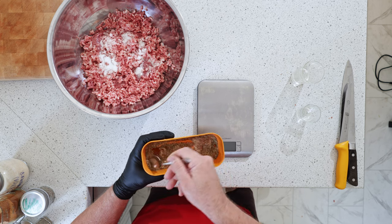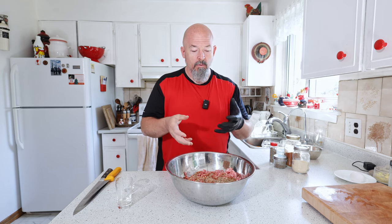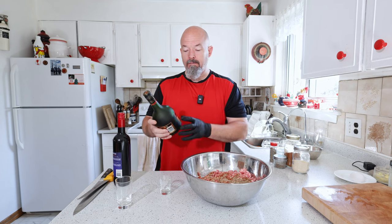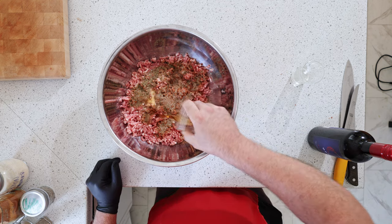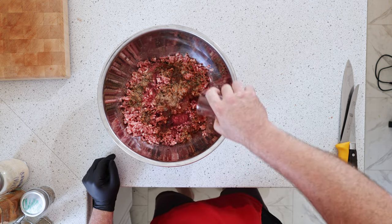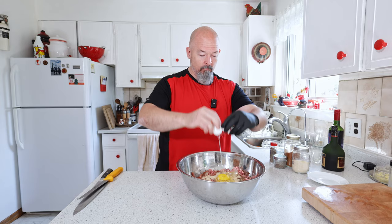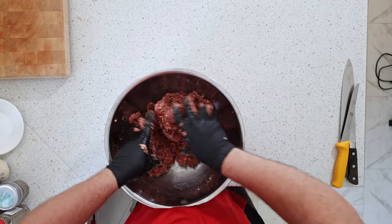Now instead of adding water, which I would normally do to help keep it moist, I'm doing something different because this is venison — a game meat which is a little stronger than normal. I've got a little bit of cognac, about half a shot, and I'm using a red wine, just something that you would normally drink.